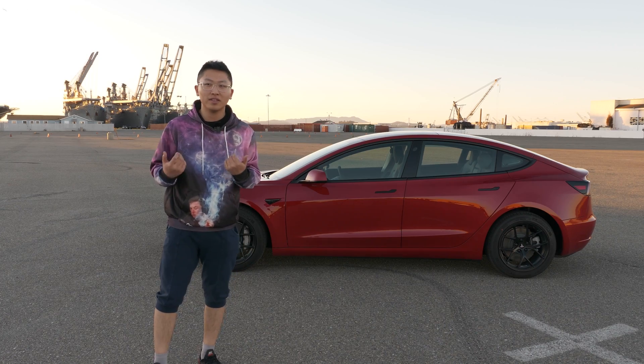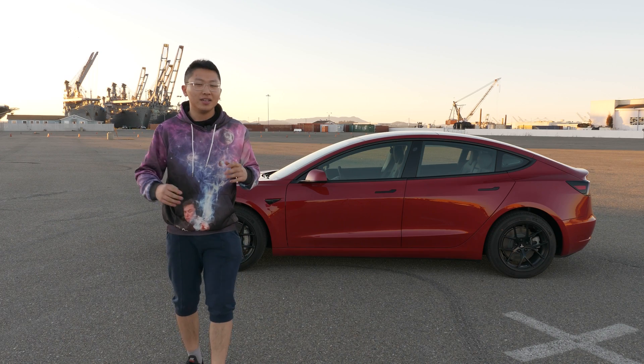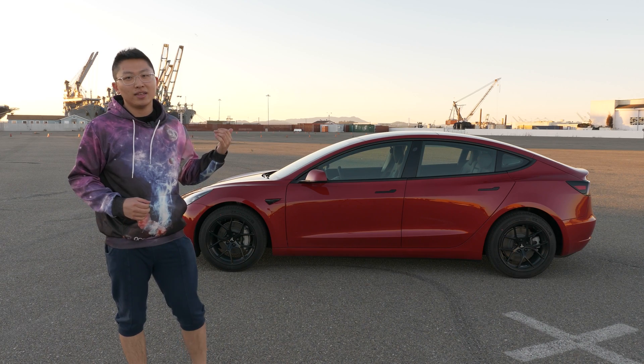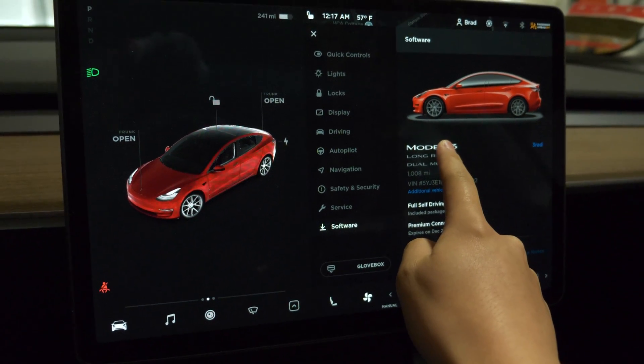So what if you had one of these cars and you wanted to get a little stylish with your driving — kick the back end loose, do some donuts, some power slides? Well, there's no button inside the cabin that allows you to turn off traction control and stability control.